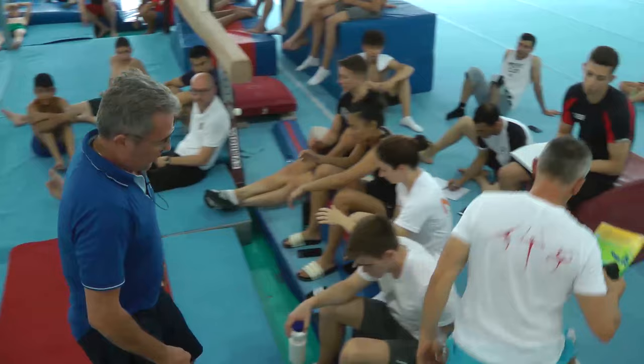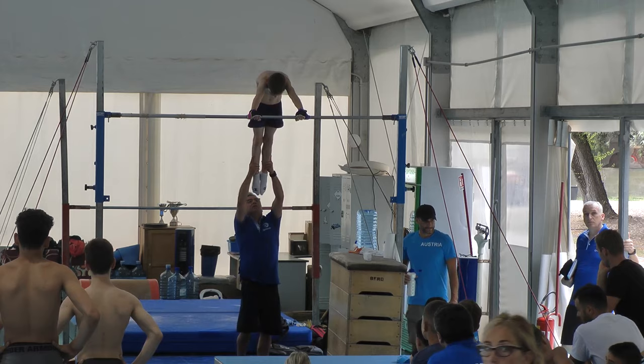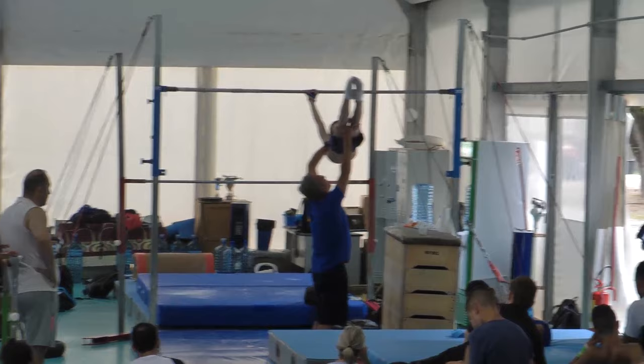At first, swing forwards — three positions. This first one: look at the bar, punch your feet, feet stretched. This position. Second position, very important — this position. And the third position — close — this one. We can pass now from this position to this position.